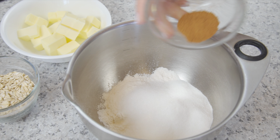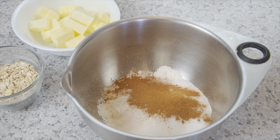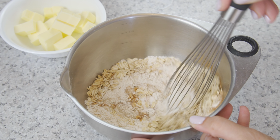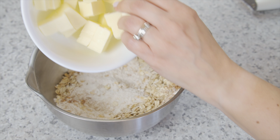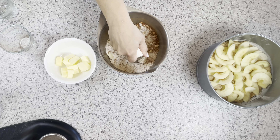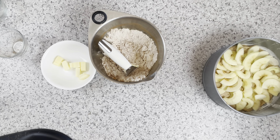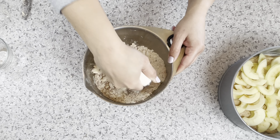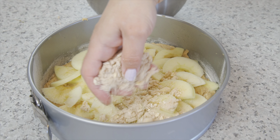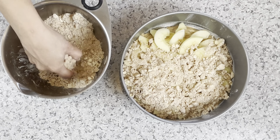Add your sugar, cinnamon, and oats to your flour and whisk together. Now add the butter cubes a few at a time, incorporating them into the flour, making the crumb or streusel topping. Sprinkle the crumbs over the apples, covering them completely.